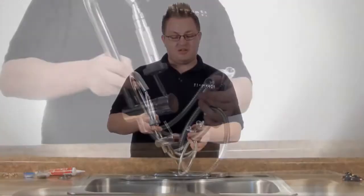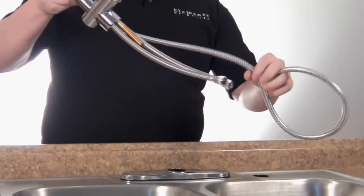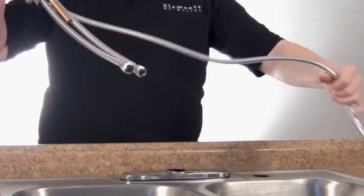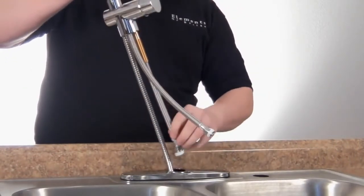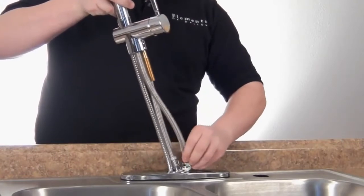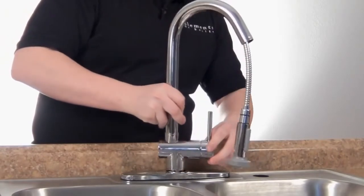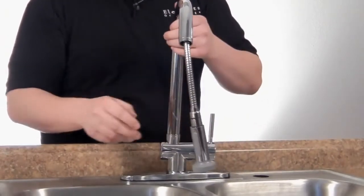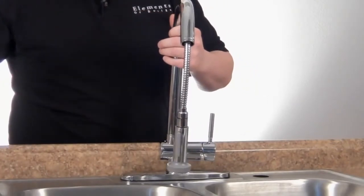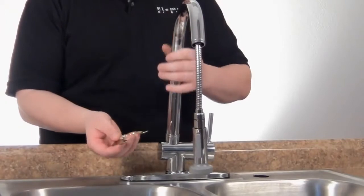I've already tefloned our flexible lines. Now we're just going to slide the spray hose down first, position that, and then we're going to use our lock nut and washer to secure it from underneath.